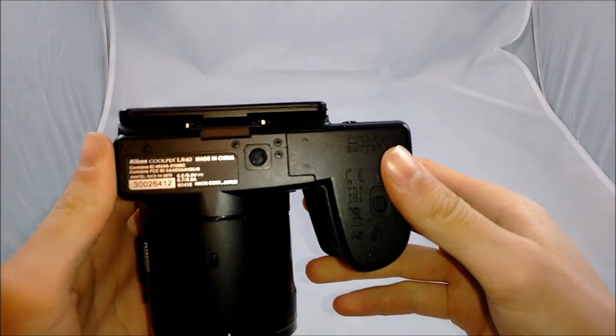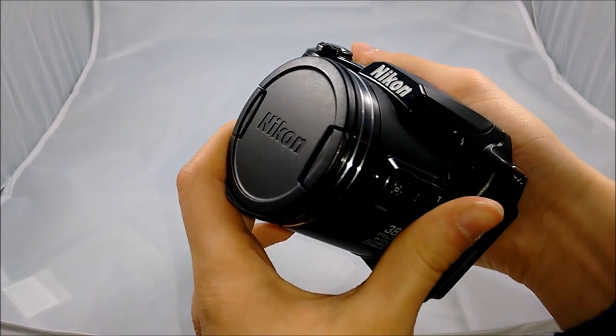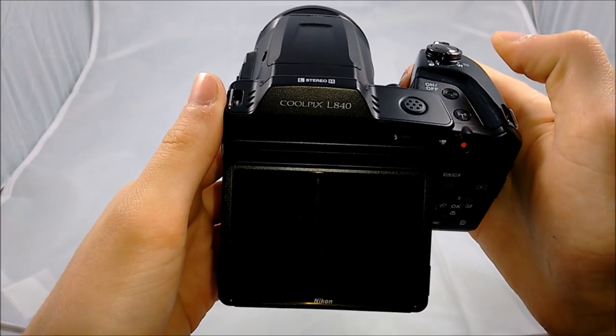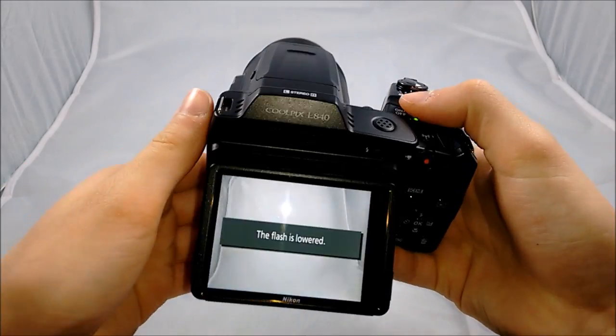On the bottom of the camera, there's the tripod mount, some information about the camera, and the SD card and battery slot. When turning the camera on, make sure not to leave the lens cover on — if you do, the lens won't be able to open and it'll tell you lens error. So just take the lens cap off before turning it on and it will work.